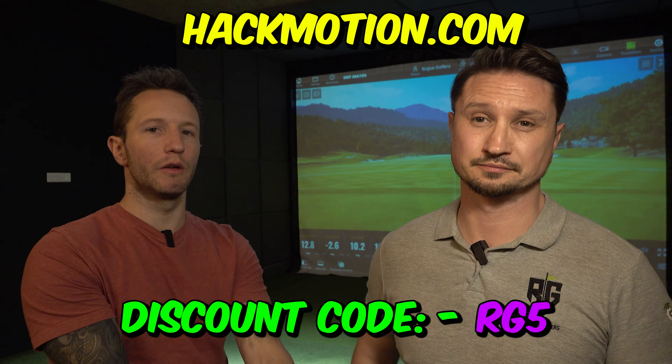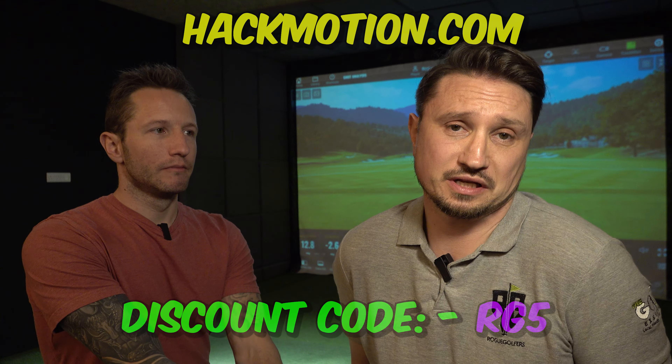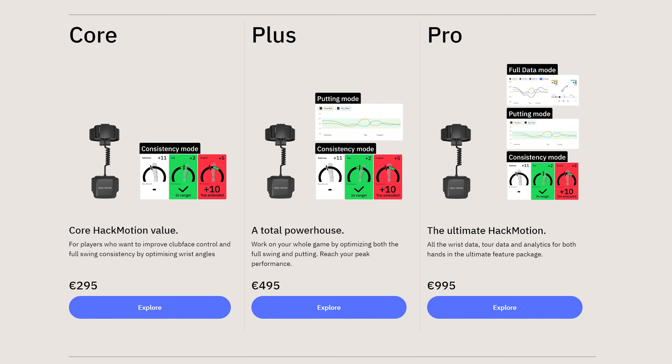There are loads of features on this product that we will cover in future videos. And remember guys, if you are looking to purchase one, please use our discount code to get some discount, which is RG5. So that was just a quick video — we were using the pro version. There are three different versions. It's as cheap as just over £200 on the core, which gives you the basics, which is more than ample for 80% of golfers. We just wanted to see where Jay's wrist position was, and it's done it. Anyway guys, let us know in the comment section if there's anything you want us to cover or what you've been up to. Don't forget to click that subscribe button — there's loads of you watching and none of you clicking. Get subscribing guys, and we'll see you in the next one.